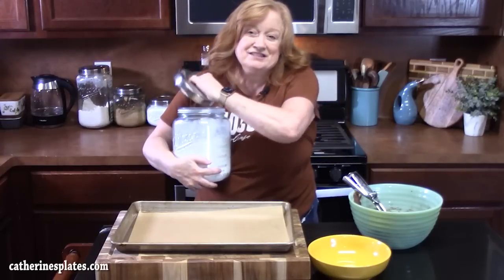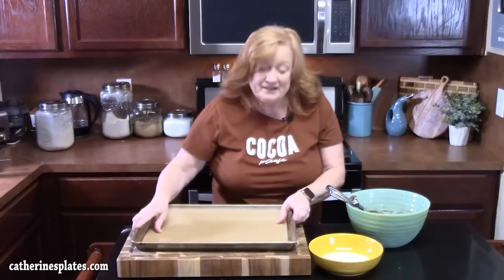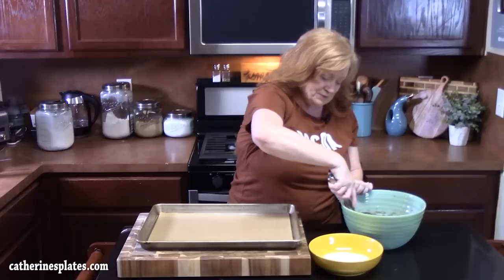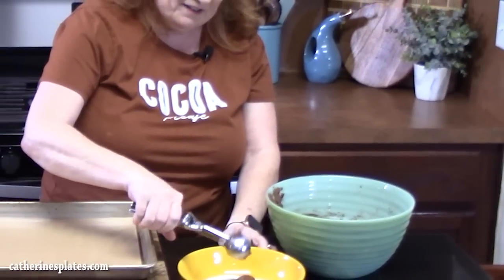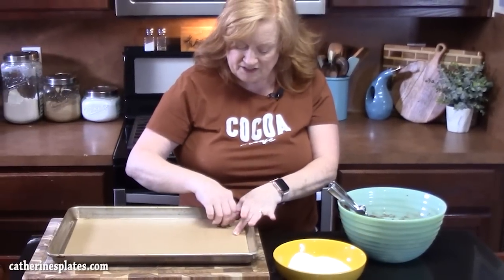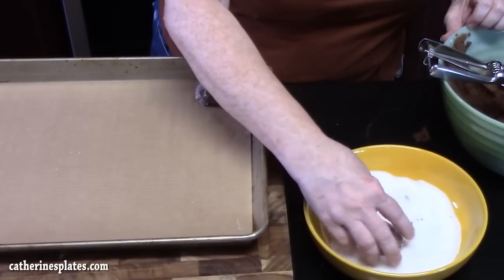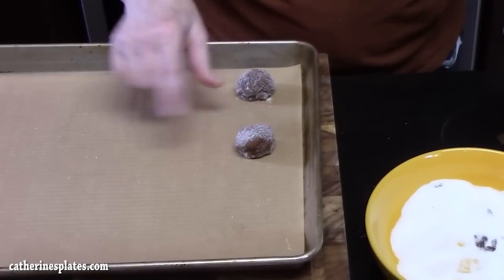We're going to take some white granulated sugar and pour some into a bowl. I'm using a sheet pan lined with parchment paper. Take a one and a half inch cookie scoop, run it through the dough, pull it out, place it into the sugar, roll it around, and place it onto the cookie sheet. Make sure you give about one and a half inches between each cookie because we still have to flatten these down.